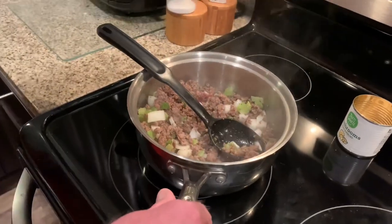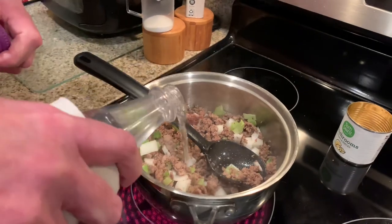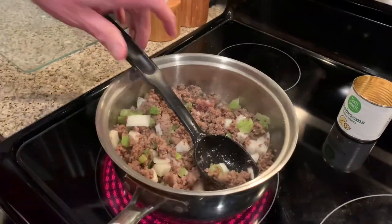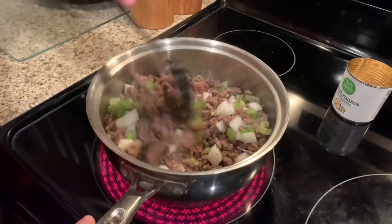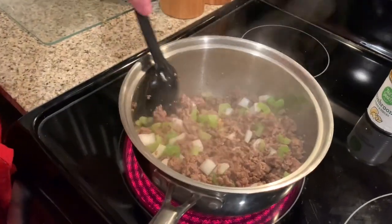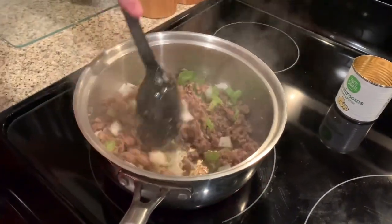I'm going to deglaze this a little — it's kind of sticking since it wasn't very fatty ground beef. I'll add a little water so it won't stick. If you had open broth you could use that — beef broth or chicken broth, either one.